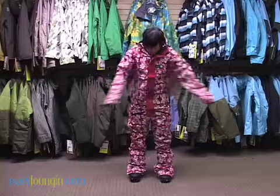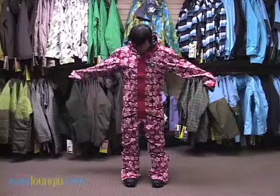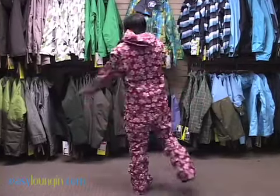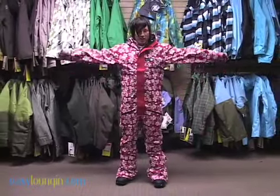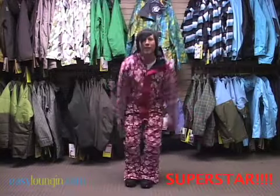Normally I would wear a medium, but as you can see I have tons of room and I have total mobility. I can get anything I need to from this suit, wear tons of layers underneath of it, and I would wear this in a size small versus a medium, which is what I would normally wear. As you can see. Thank you.